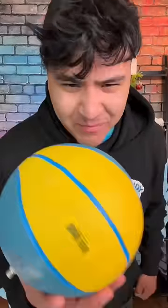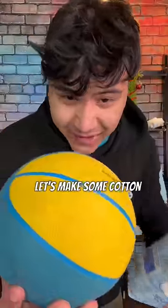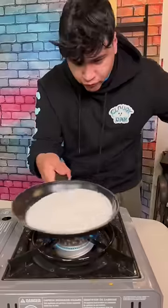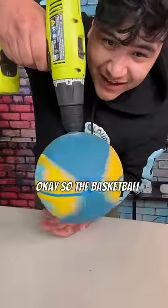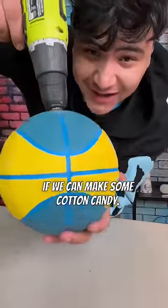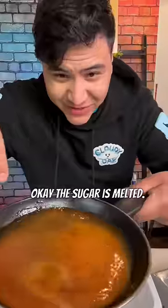We could make cotton candy with the basketball. Let's make some cotton candy — first we're going to melt some sugar. The basketball is attached to the drill, and then we're going to pour the melted sugar on top and see if we can make some cotton candy. Okay, the sugar is melted.